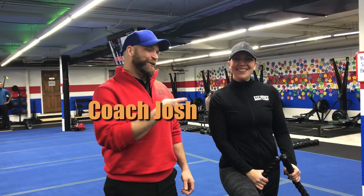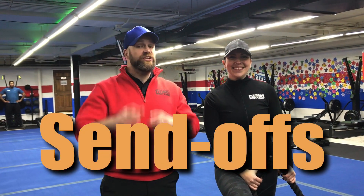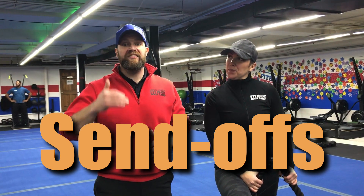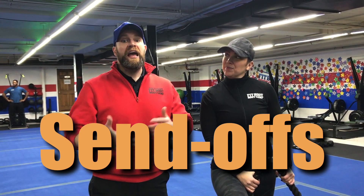Hey, what's up everybody! It's Josh here with Coach Marie and the rest of our coaching team, and we're going to go over this week's send-off workout. For this workout we're going to have 6 stations, 1 exercise per station. You're going to have 40 seconds to get a certain number of reps done, and then when you're done with those reps you're going to recover and rotate to the next station and get ready for that next set to start, which will be the next 40 seconds — so you're sent off every 40 seconds here.